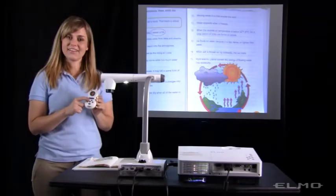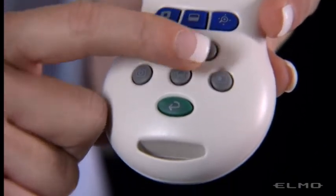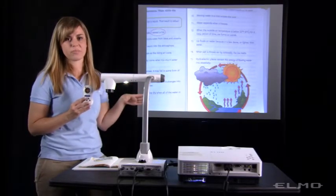The button with a picture of a computer on it — if you're connected to a computer, when you press it you'll be able to see your computer screen. So you can show your PowerPoint presentation or something from the internet.